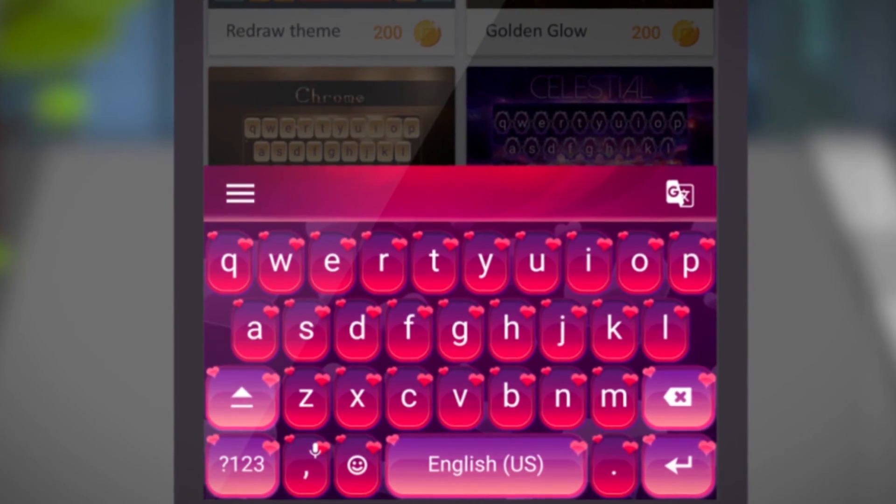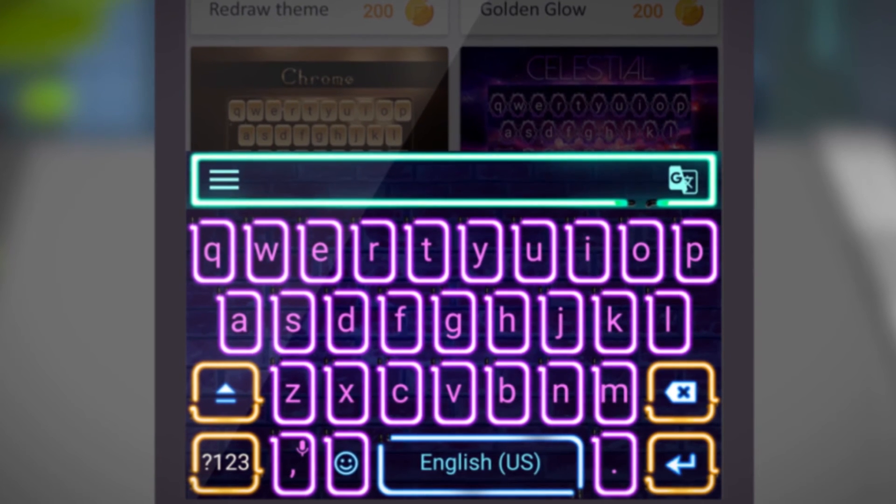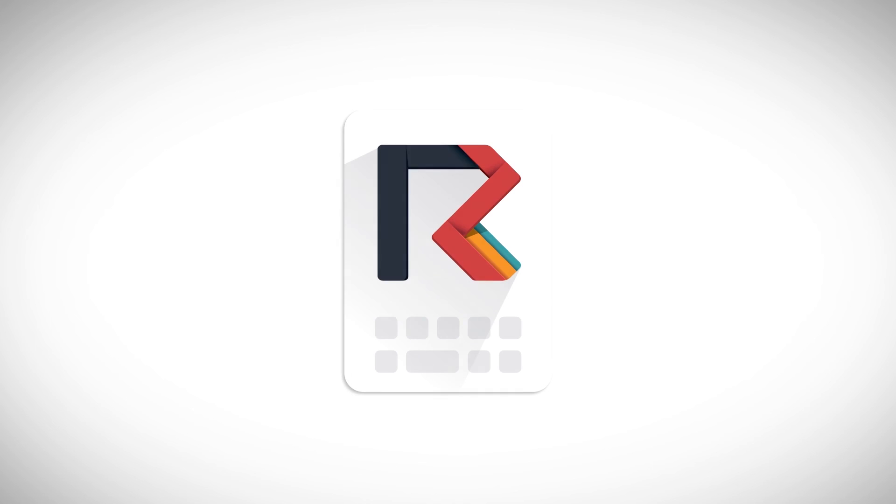After all, who doesn't love a colorful, fun-filled keyboard that's also super easy to use? Redraw Keyboard offers all of the things you could wish for from a keyboard. Get it now from Google Play.